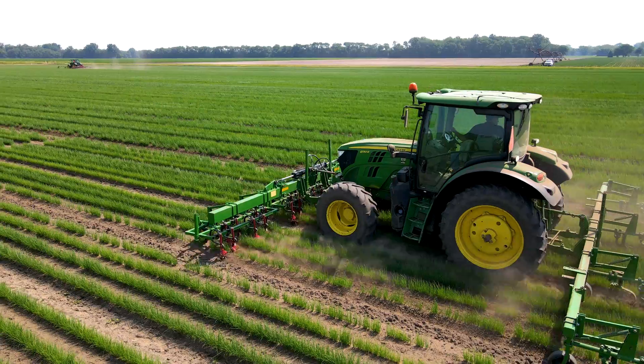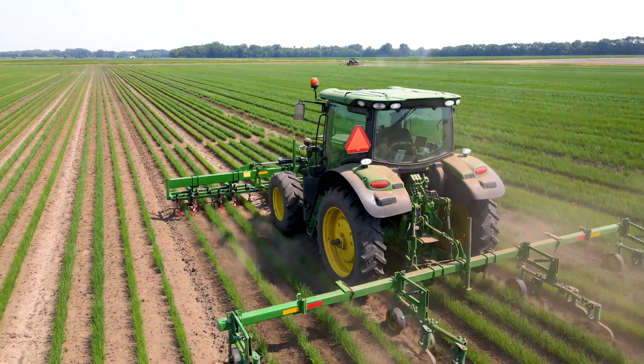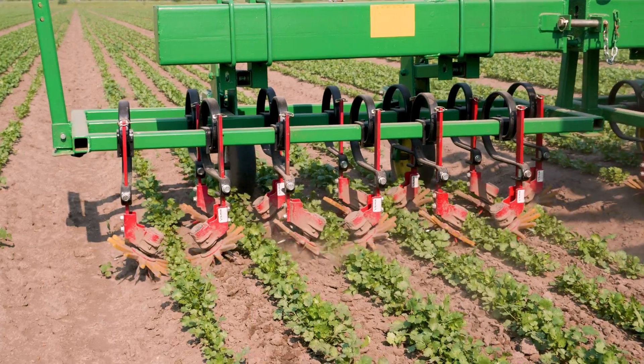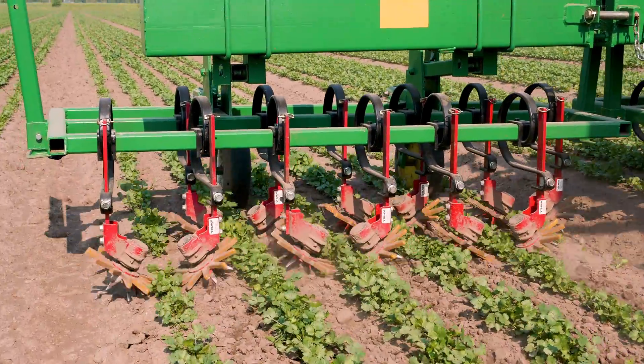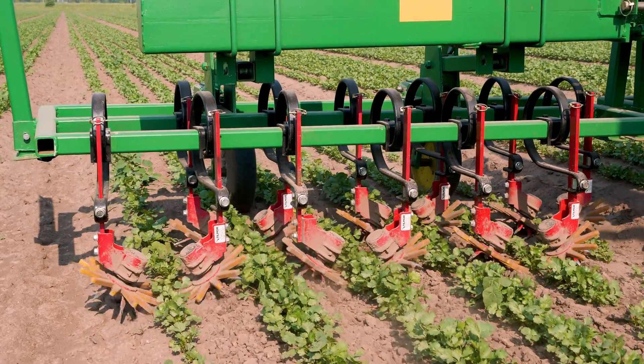We bought the first finger weeder units probably four years ago and we've used them over those four years. We don't cover every acre with the finger weeder depending on what row pattern it's set up on, but I would say we used them on at least 3,500 to 4,000 acres. After the first finger weeder was working so well, we ordered two more since then, so we have a total of three.